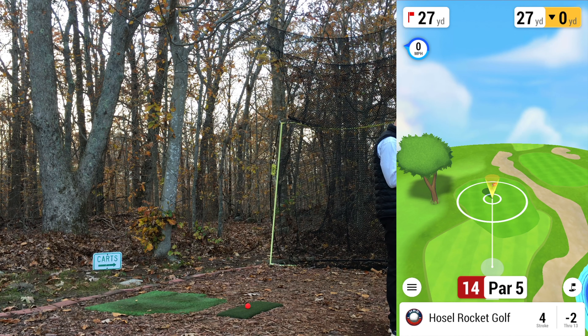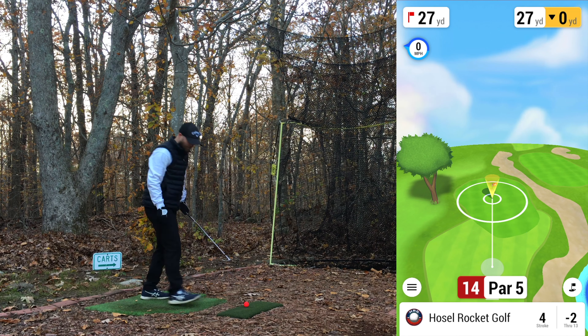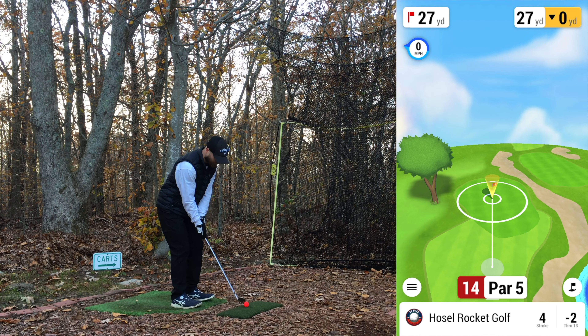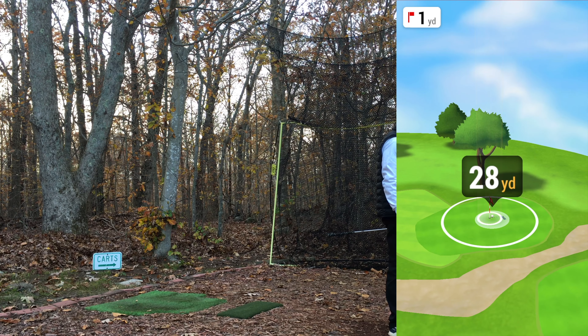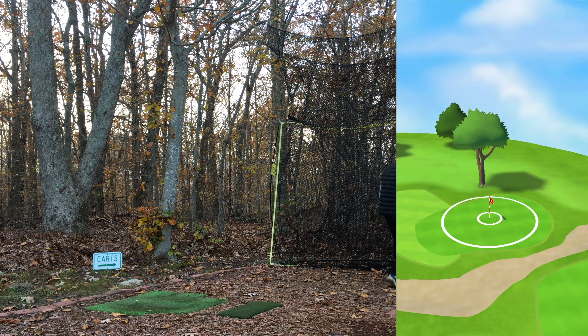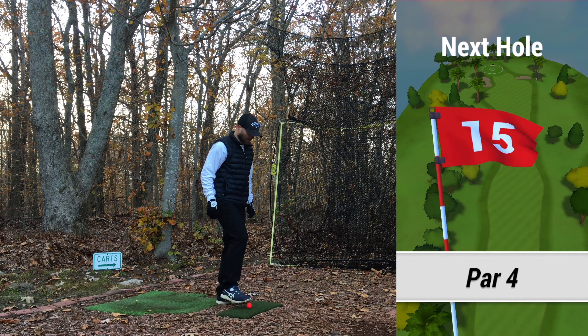Luckily it's a par five — already four strokes in, hitting five, so we've got to hole this out to save par. Inside the inner circle is a bogey, on the green is a double. 27 yards, going 56. Better strike — should be just shy of 30. Alright, better shot there, that's about all you can ask for. We gave it a chance. Considering we put it in the water, bogey from here is not too bad. Four holes left.